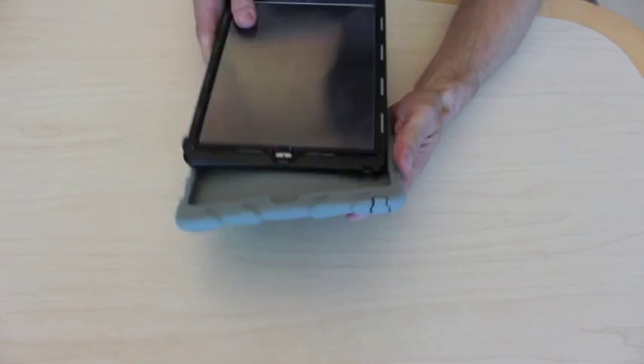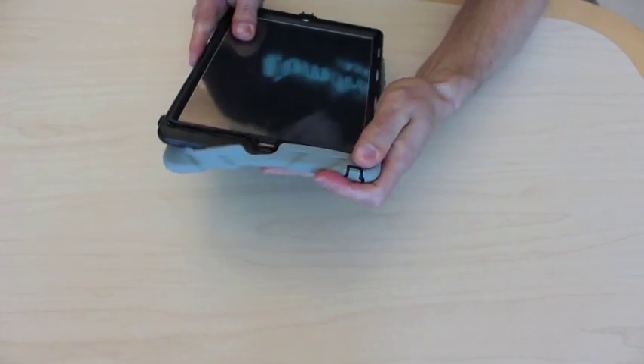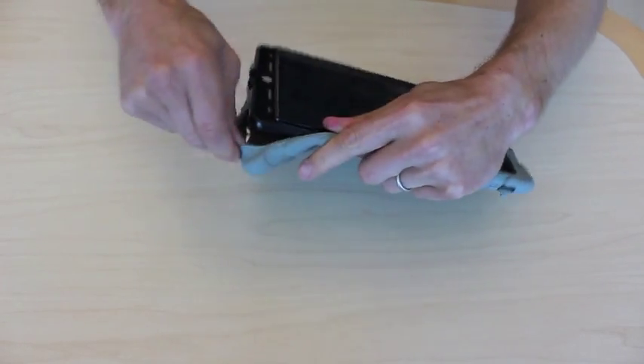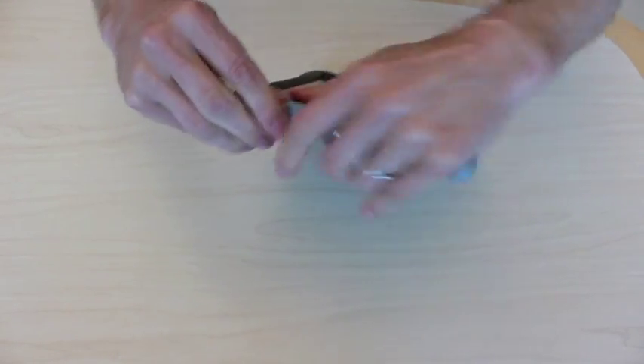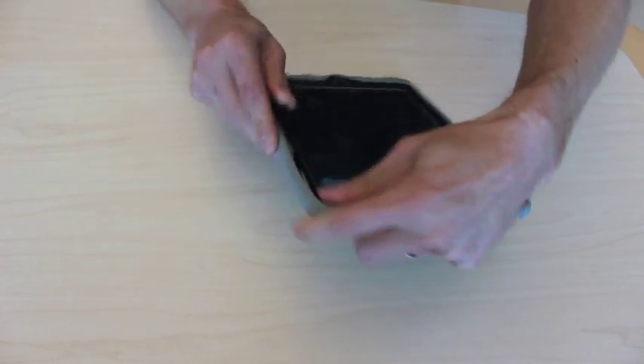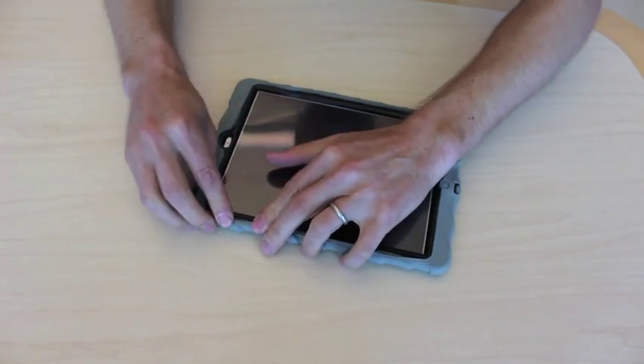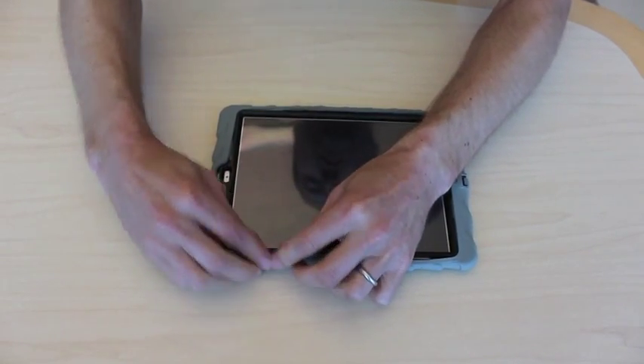Then we take the silicone skin, start at one corner, and peel over the other corners so it's completely put on, and then we're just pushing in all the areas that kind of stick up.